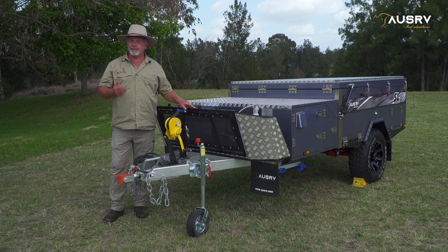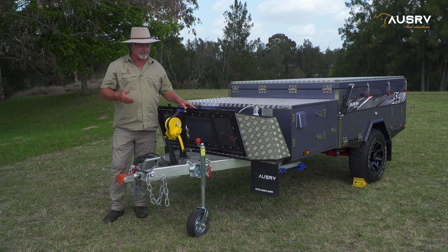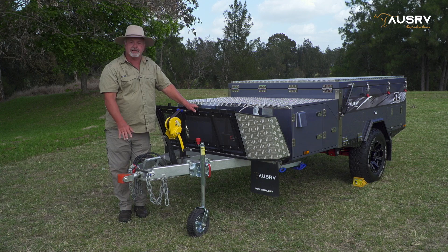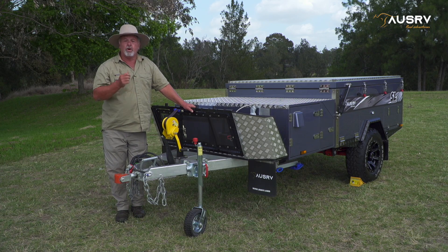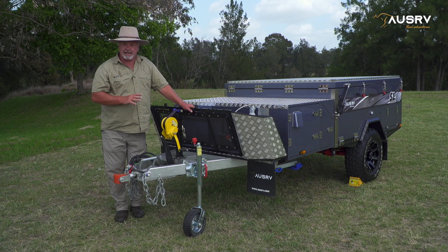The first thing we do when we're going to set up a camper trailer is find a good level flat area to set it up. Find your spot and then you need to unhitch the trailer. We put the jockey wheel down and take the weight off the hitch so it's easy to uncouple from the car. If there's the slightest lean or slope in the ground, always use wheel chocks so that the trailer can't roll once you unhitch it.